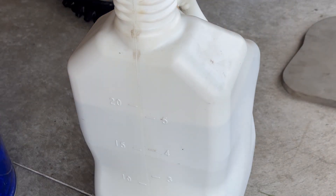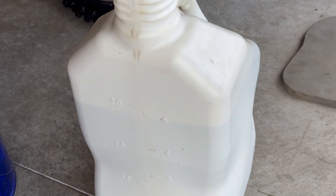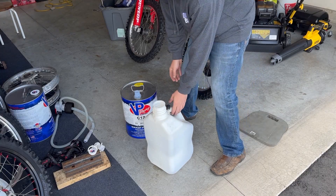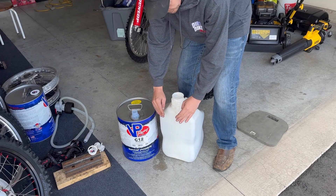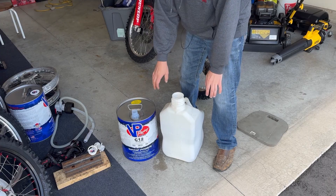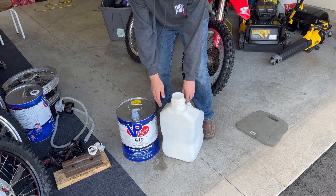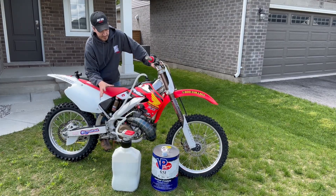All right, so we're all mixed up to 5 gallons. We did pretty good, and that's basically as simple as it gets, guys. Now we've got a jug of mixed up fuel ready to go. Fuel doesn't last as long in a plastic tank as it does a steel tank, so I'll transfer it back in the steel tank for long-term storage — if I'm not using it in a day. But if you're going to race today or whatever, there's your fuel ready to go.